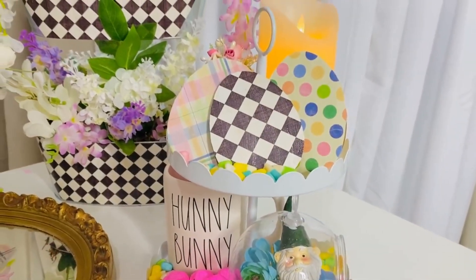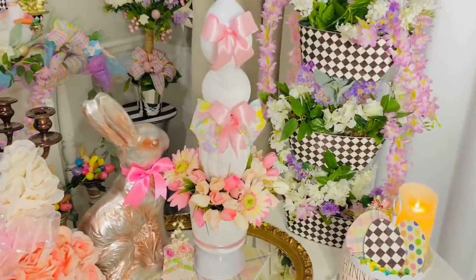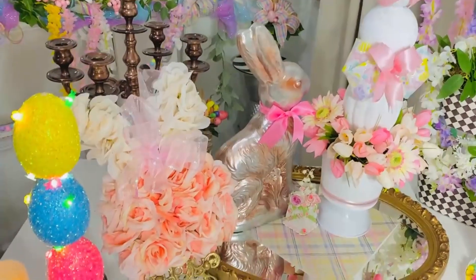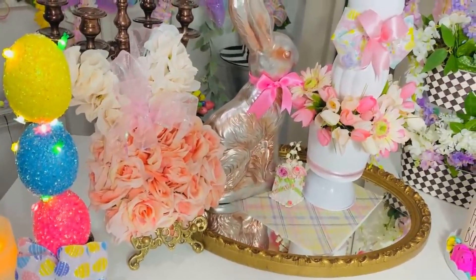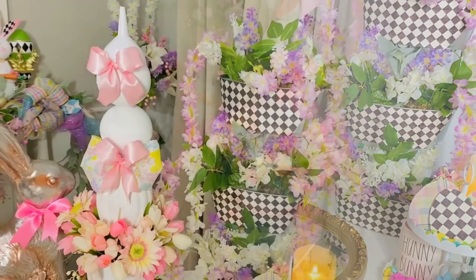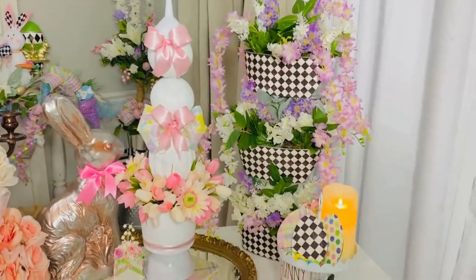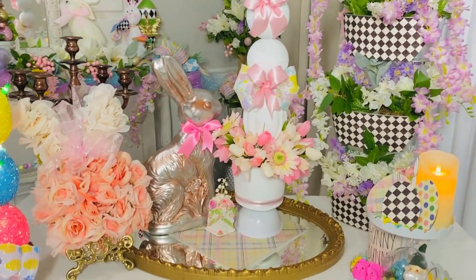I popped those little eggs into a two-tiered tray I found last season at Target — I'm hoping they'll bring it back this year. As always, comment and let me know: what's your favorite DIY in this video, and which one will you be recreating? I'm also giving away a set of candles and will announce the winner on Saturday. Comment down below and let me know: did you get any snow, and if so, how many inches? We are right in the path of that huge crazy snowstorm.